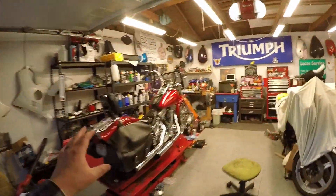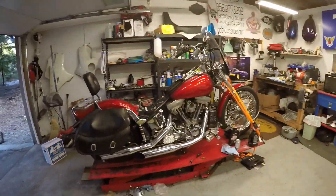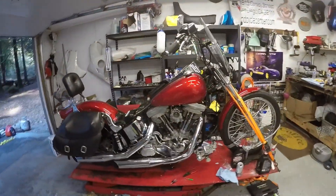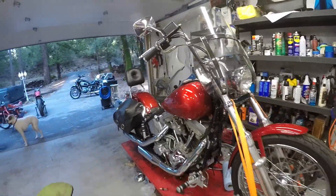I am just so excited about this thing running good. I was really scratching my head, but she's a runner. Thank goodness.